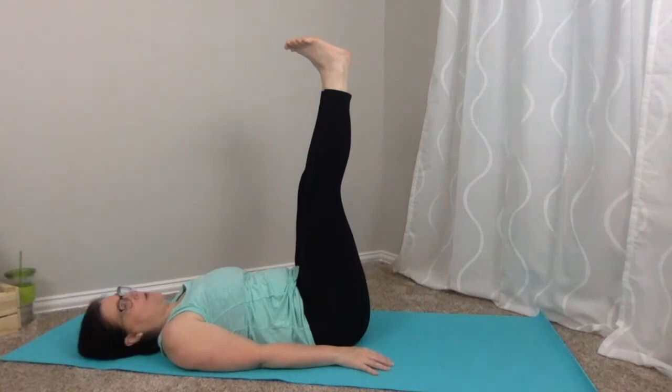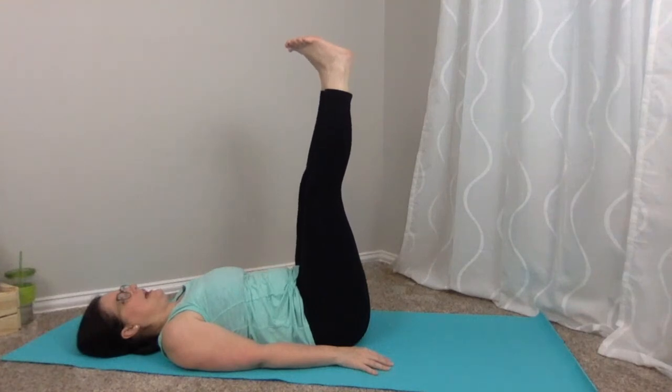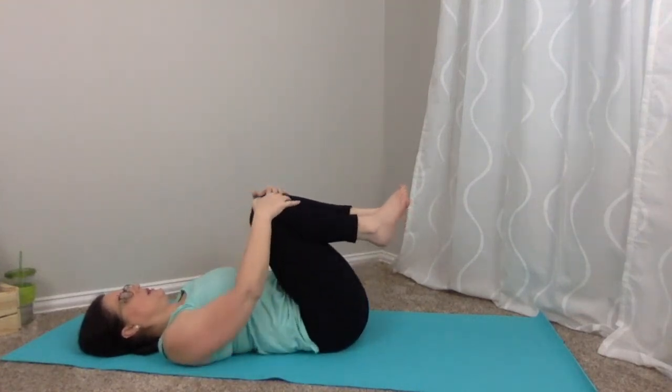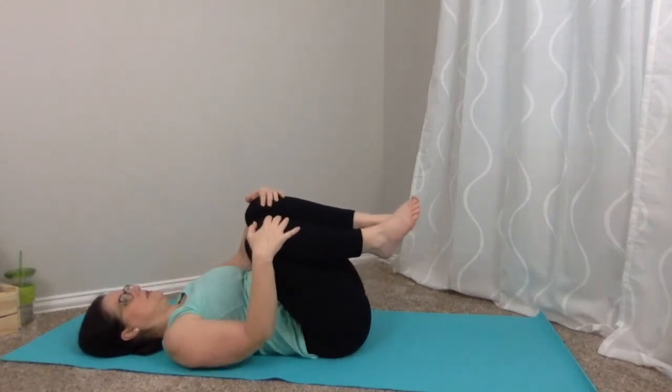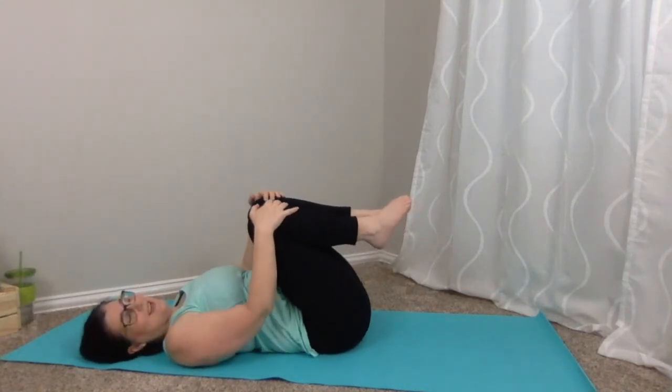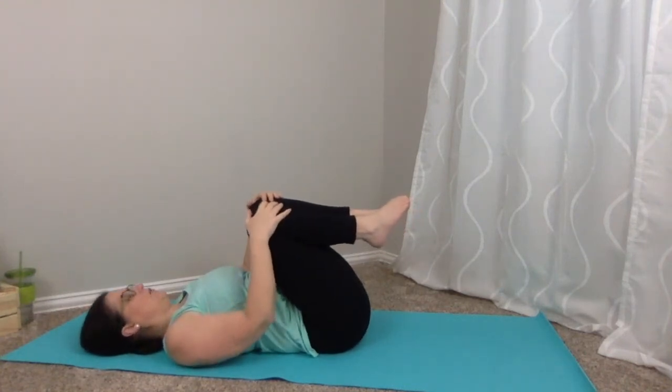We're just going to do a little baby inversion — extend those legs, straightening them as much as you can. I have a good bend in my knee; I can't quite get them all the way straight. My hamstrings have always been one of the tightest parts of my body — more so when you garden for two hours on a Saturday. One more breath. Exhale, bend, bring those knees in. One little final rock, and then take the last posture: final resting.